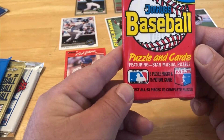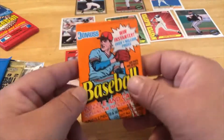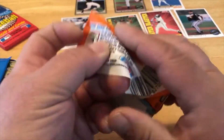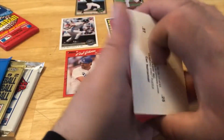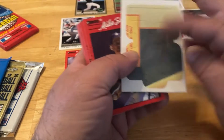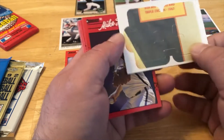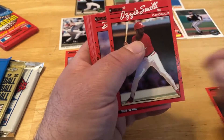All right, we're gonna dive into this again. This is the Collier Strzymski puzzle — let's rip into this real quick. You notice there's no gum in any of these packs, but there is one pack with gum in it. That almost seems like the same one we got before.